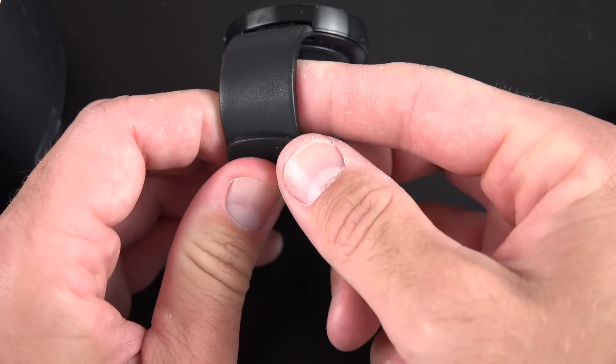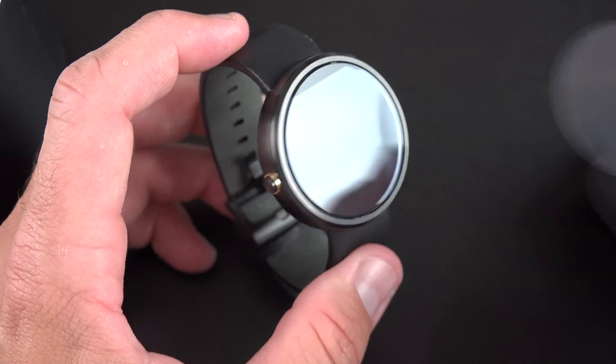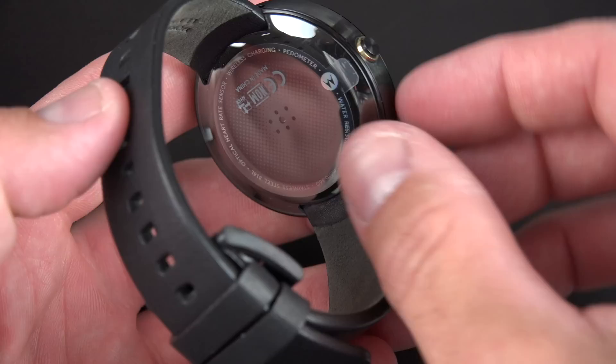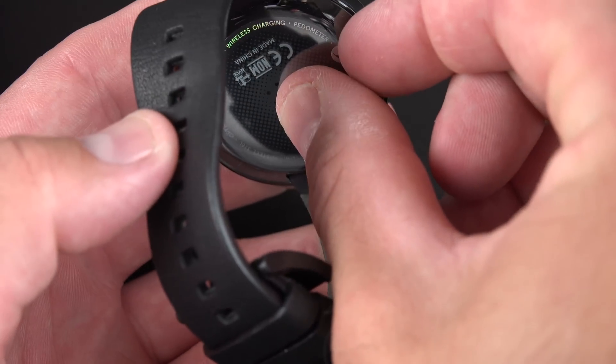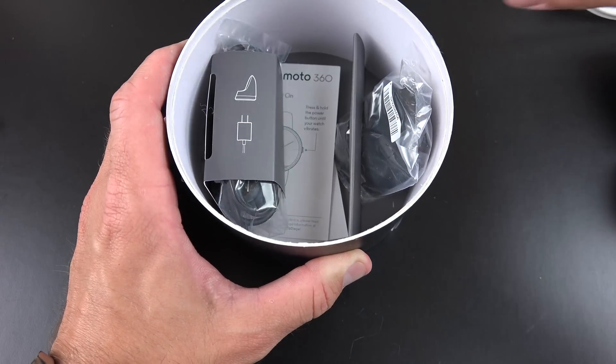The outside is a shinier leather texture. We have our watch face, which is covered in plastic — let's go ahead and peel that off. Really sharp looking. We also have a piece of plastic covering the back panels — let's peel that off too. Behind this cradle, we'll find all the accessories.